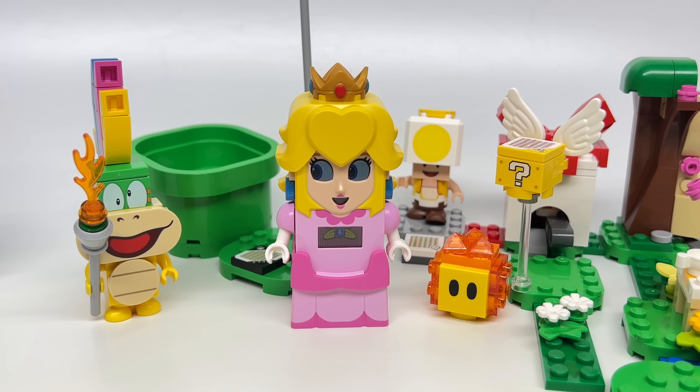So Adventures with Peach — how do I feel about this set? In terms of the other starter sets, it's more of the same for value where you're really paying a high price for the figure. You're not getting it for the rest of the builds because the rest of the builds don't feel so substantial. Getting Lemmy this time around is a nice way to bring in people who don't care for Peach and just want a Koopaling. That's a nice exclusive character. The Toad is fine and the Lava Bubble is overdone at this point, but it's a nice switch-up from including a Goomba in these starter sets.